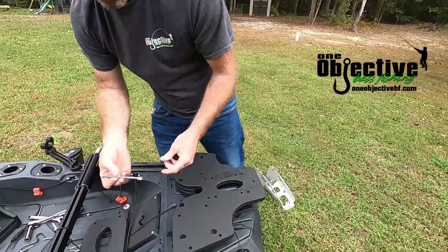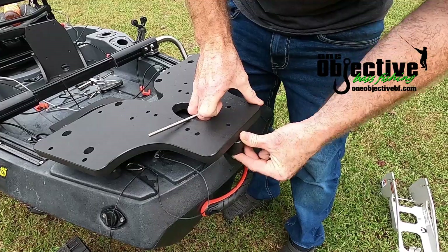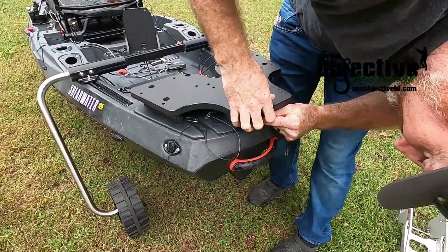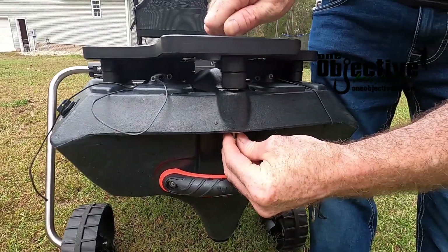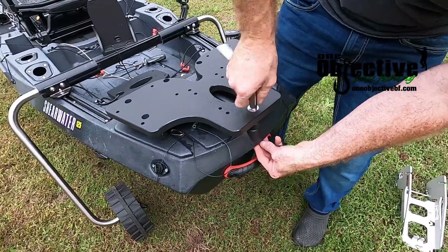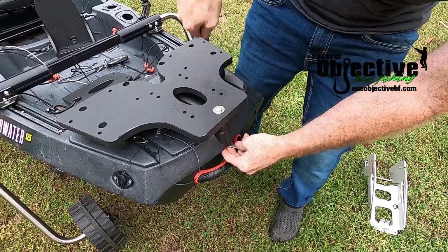After that part's done, you'll have a bolt like this, and it comes with these two spacer blocks that you'll just slide underneath here — just like that. Then you'll put your washer and lock nut on and go ahead and snug that down.